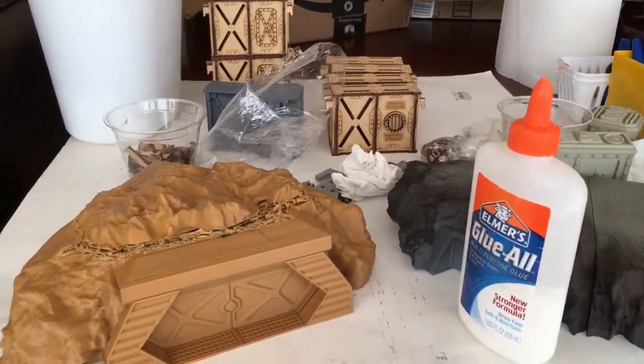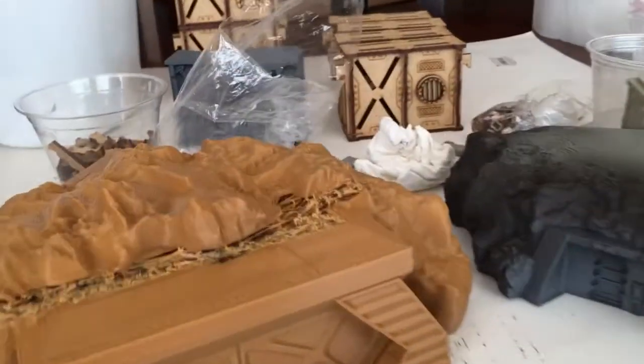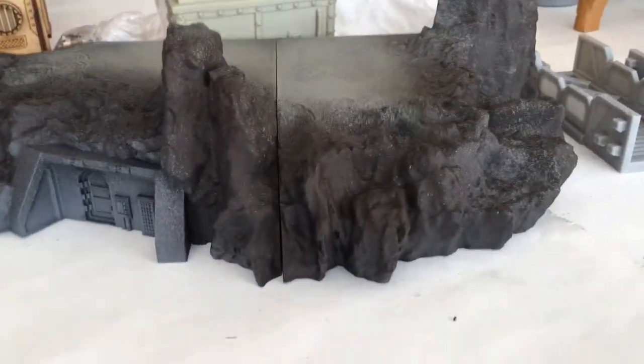Hey, this is David from Richter Scale Studios. I just did a print from Marcus Cruz Terrain for Print — this is off Thingiverse, from his hill collection. I printed this before Star Wars Legion came out.